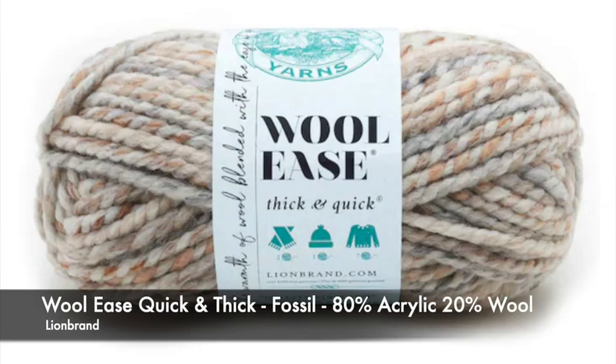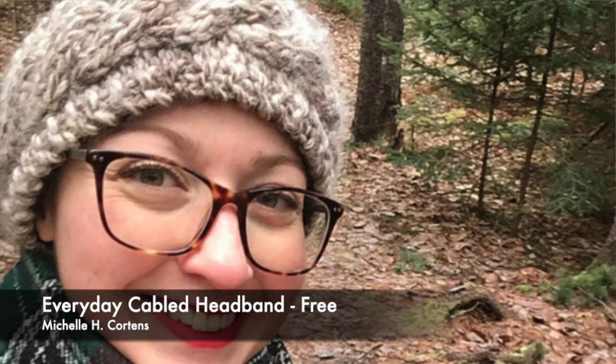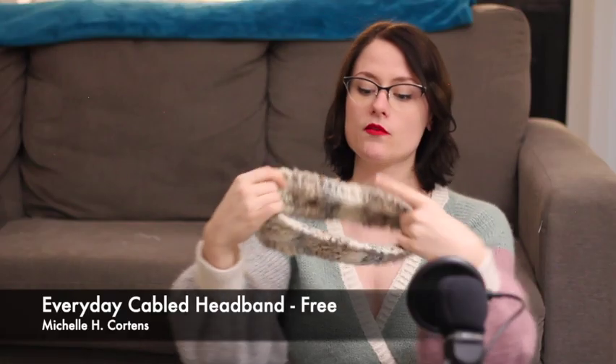My next three FOs I'll cover together because I knit them all in the same yarn — a little matching set. The yarn for all of these is the Woolies Quick and Thick in the colorway Fossil. These are three separate patterns; two of them have the same kind of cable and the other has a different kind. Starting smallest to biggest: this is the Everyday Cabled Headband by Michelle H. Corden — just a cable running down the center with a little detail on each side. It's very cute, I really like it, and I've worn it a lot.